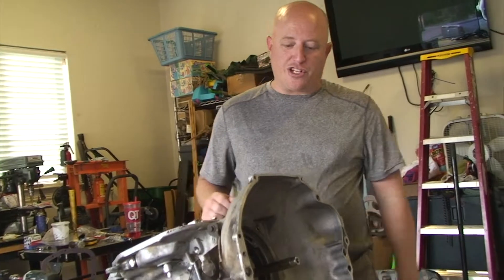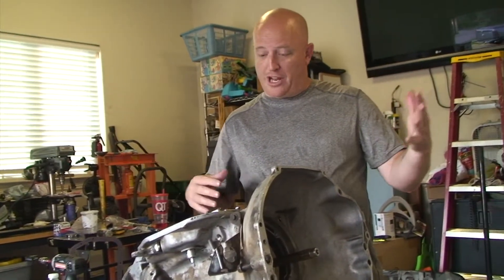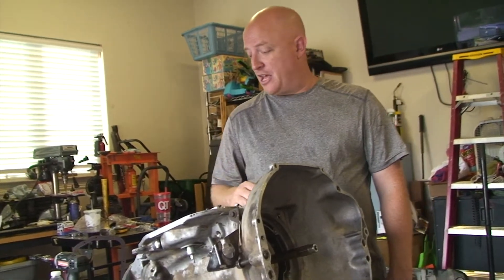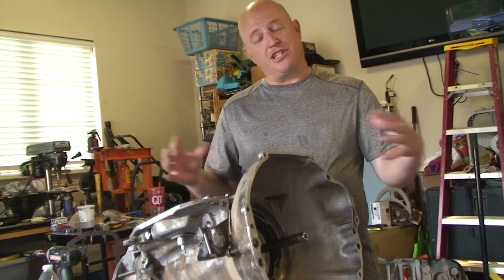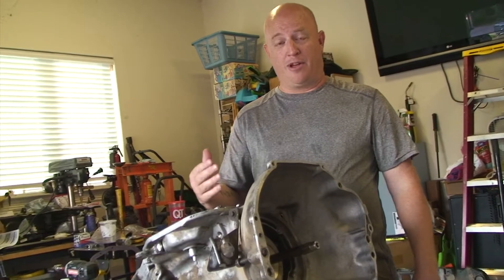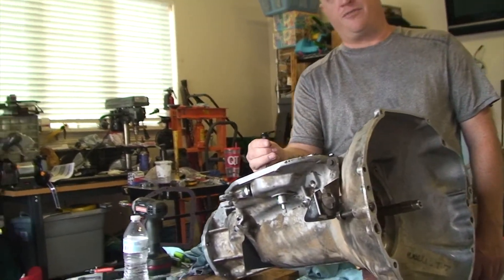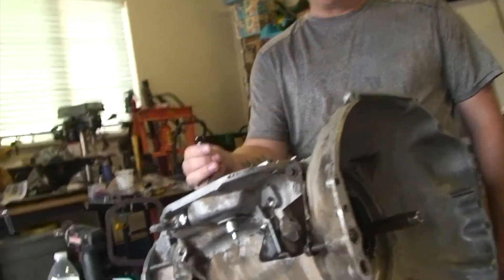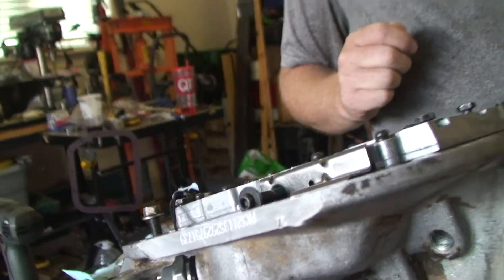What we've got is a 32RH, or a 904, or a 999 transmission. I've got it pulled out of the Jeep, and I'm going to show you how to disassemble it fast. I dropped the clip off the torque converter solenoid lock-up, it fell down into the bottom of the transmission, so I've got to pull all this out to get it back. Rookie mistake — I learned from my mistakes.